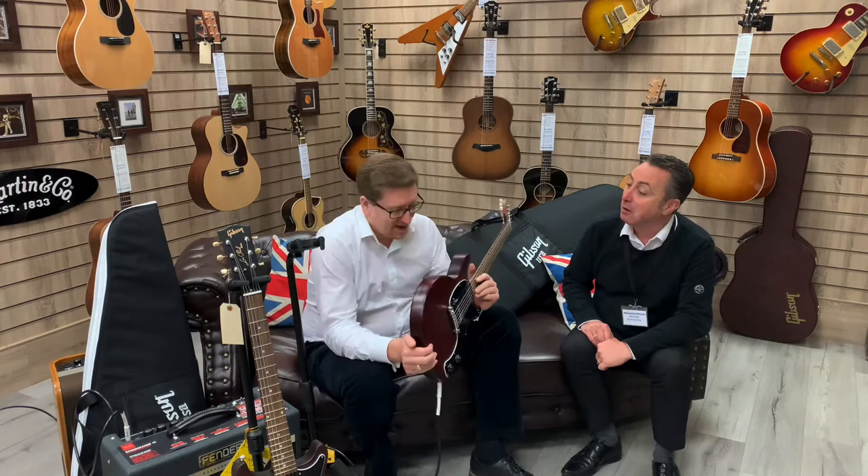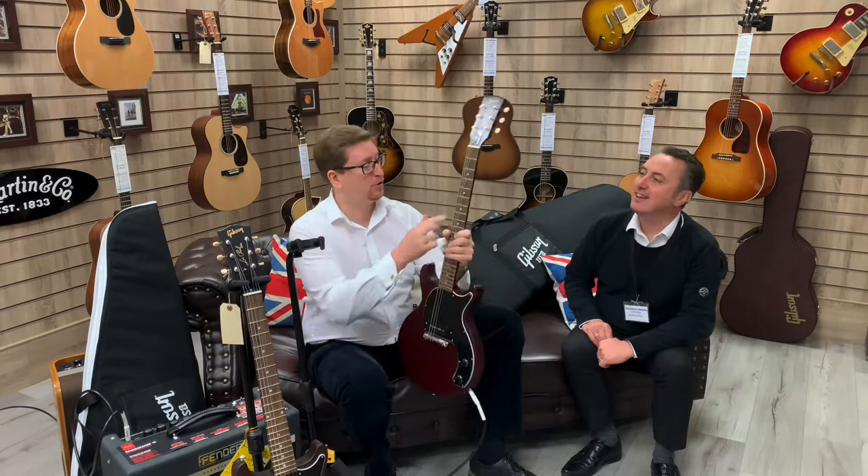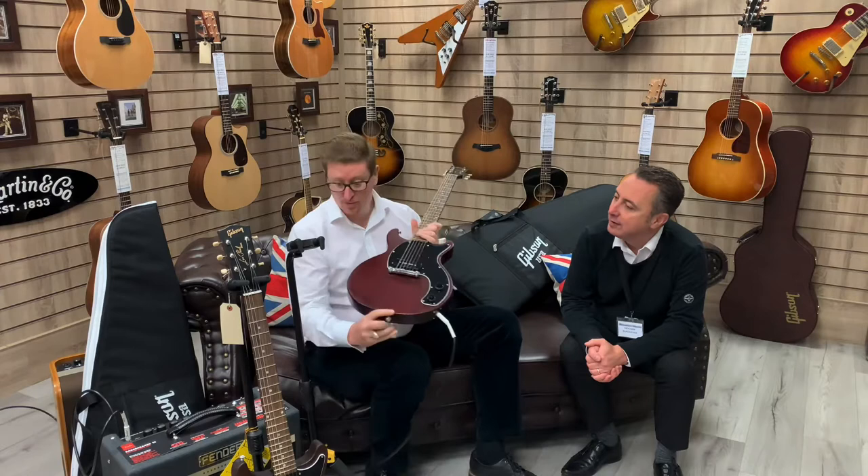I've got some cracking beauties here Graeme. I've got a Gibson double cut, this one here in warm cherry — it's a satin mahogany body, it's got a lovely maple warm cherry neck as well, a rosewood fingerboard, and a single P90 pickup. It's a simple, no-frills guitar with a master volume control and a master tone control.